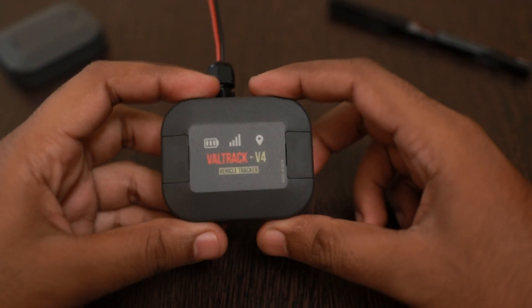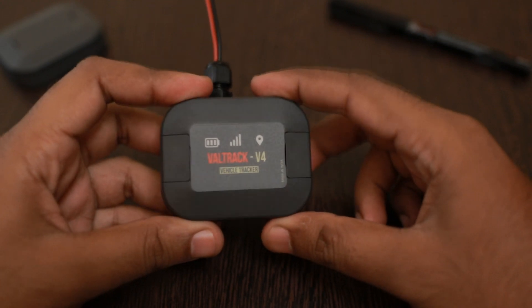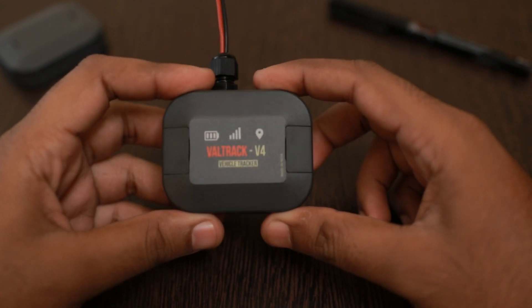Hello friends, in this video I am going to show you my new design. This is the Veltrack V4 Vehicle Tracker.